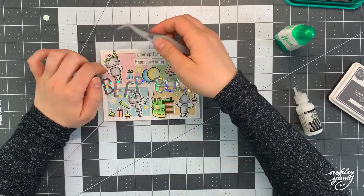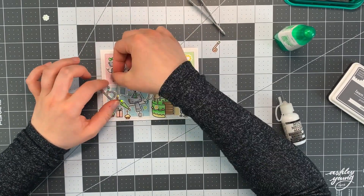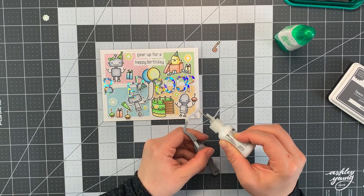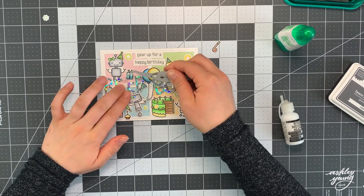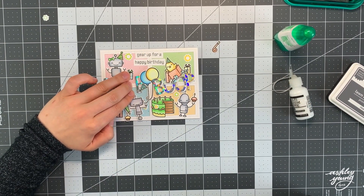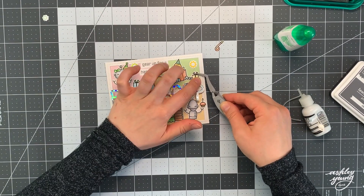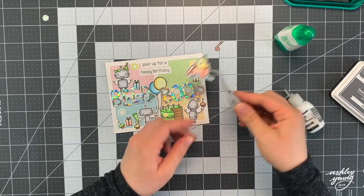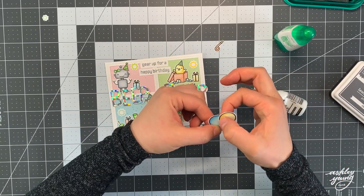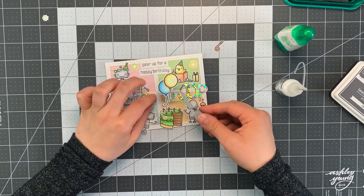The only tricky thing about assembling this card is that I wanted to glue everything down flat because a lot of these images are behind the words 'beep boop' — I wanted those words to be absolutely at the top with nothing covering them. So all the other images have to be tucked in behind them. I had to be really careful about what I was gluing down first. My tip is to assemble everything where you think you want it without gluing anything down yet, then go through one by one, gluing down back-layer images first and top-layer images second.